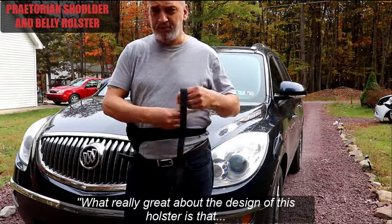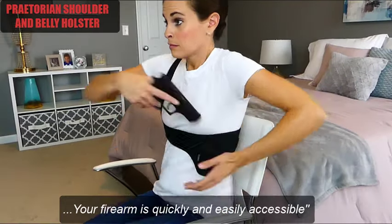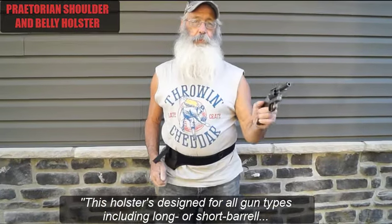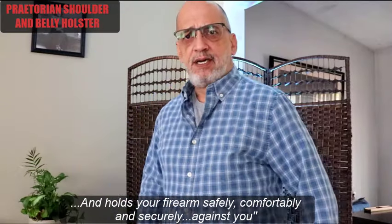What's really great about the design of this holster is that it works really well for a seated draw. So if you need quick easy access while seated or in your car, your firearm is quickly and easily accessible. This holster is designed for all gun types including long or short barrels, and holds your firearms safely, comfortably, and securely against you.